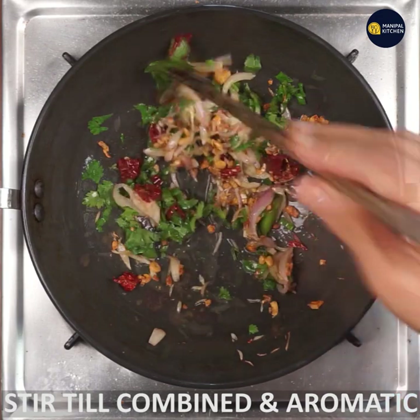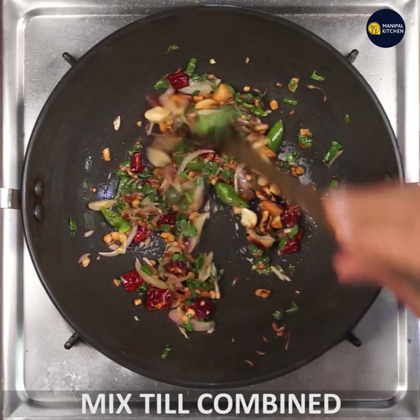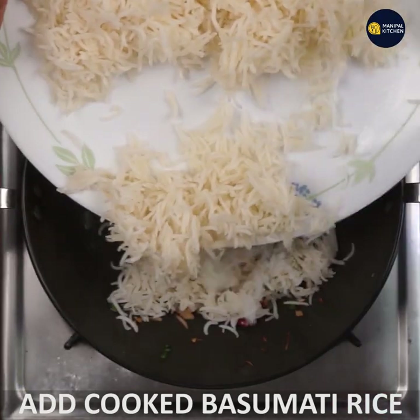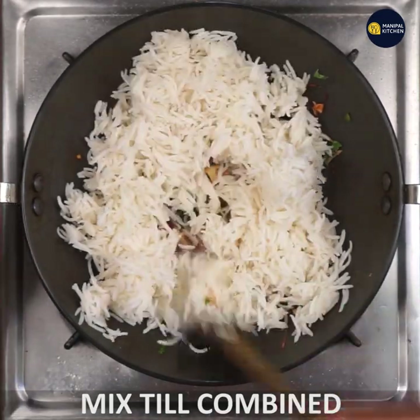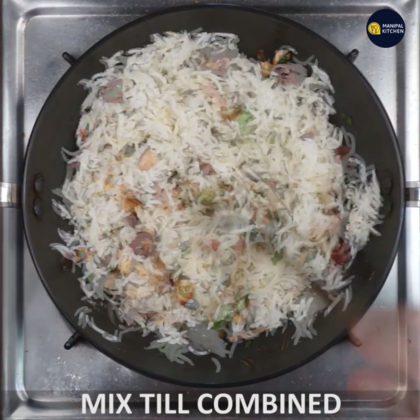Then fry this corn in a small pot. Mix it in a small bowl.